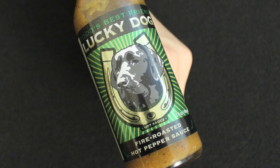Hi, I'm John from heataddicts.com, and I'm Julia, and today we're going to be reviewing our very first sauce from Lucky Dog Hot Sauce. This is our first review — Jared's already reviewed a couple of his products before. This is our first one, and it's the green label.